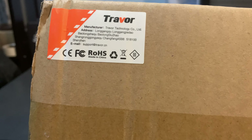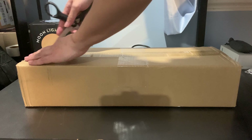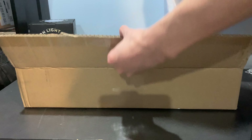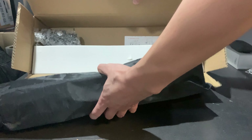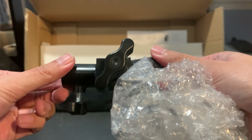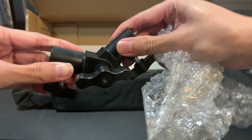Alright, first we have this box that arrived and the brand is Traver. Very nice. So we're gonna turn it around and we're gonna open the box right here. It's quite easy to open. We have some stuff inside. Let's take out the black bag here. We have this little tool — it is an L-shaped tool. It will be useful to put the light thing together.